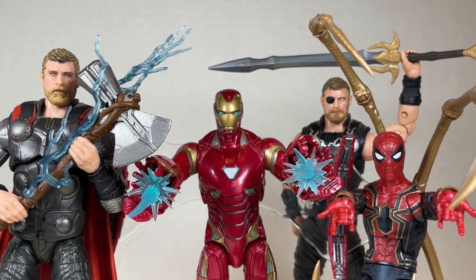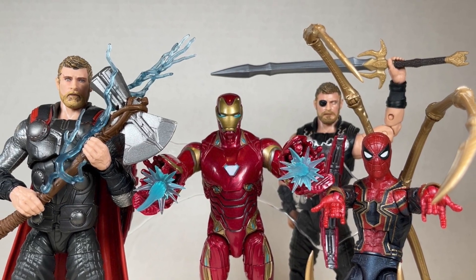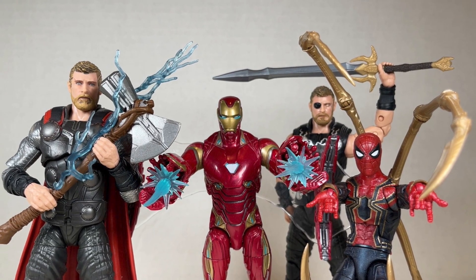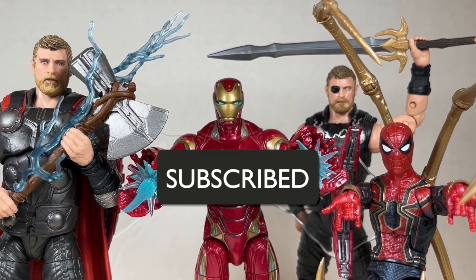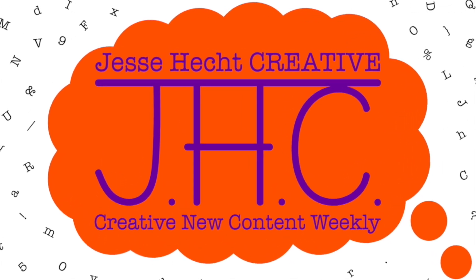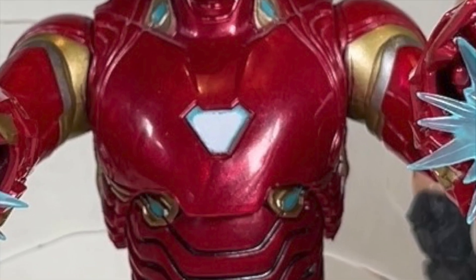But make no mistake, if you're mad that you don't have these now, you're probably seeing red. So which figure is your favorite — Iron Man, Iron Spider, or Thor? Let me know in the comments below. Thank you so much for watching Jesse Heck Creative. Make sure to click like, subscribe, share, and leave a comment. You can also visit us at jesseheckcreative.com for more reviews like this one. Thank you so much for watching, and keep being creative. Stay tuned.